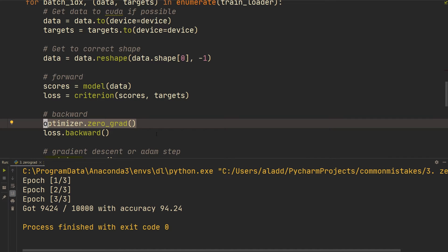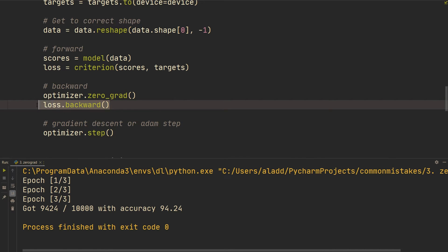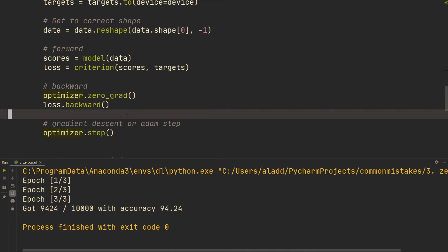Why is optimizer.zero_grad() so important? You want the gradient step — the optimizer step — to be done on the current batch. If you're not calling optimizer.zero_grad(), you're using all the accumulated gradients from all previous batches, which is not what you want. You want to zero the gradients, compute the loss for the current batch, and then do a gradient step for that batch. The order is: zero_grad, backward, then step.